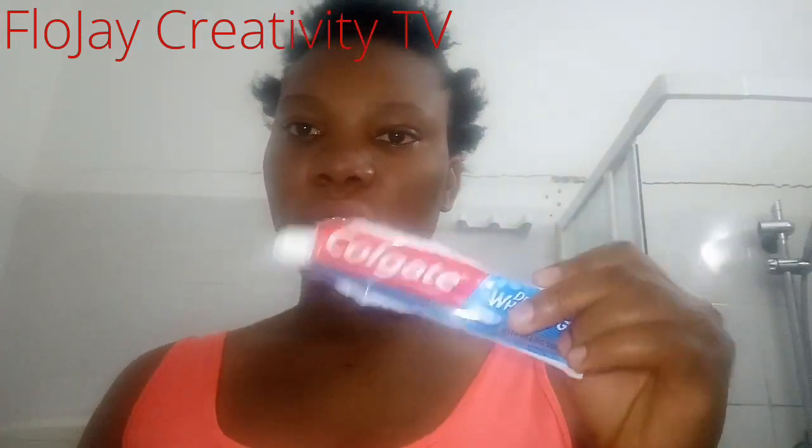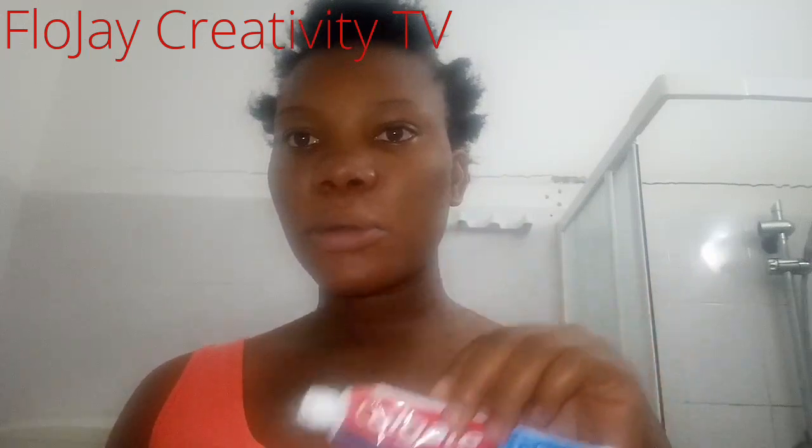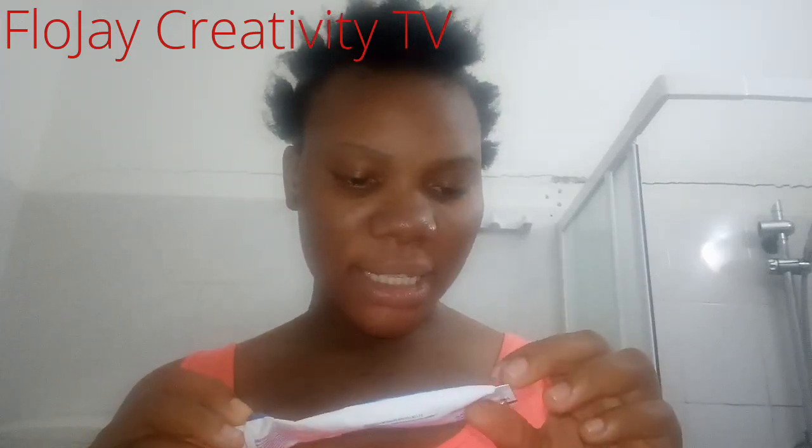This is Colgate toothpaste — Colgate Deep Cleaning Whitening with baking soda. I chose this because baking soda is very good for the face, for face masks, for removing spots. Some people choose the one with mint or whitening, but I choose this one with baking soda.